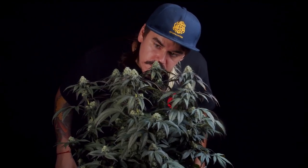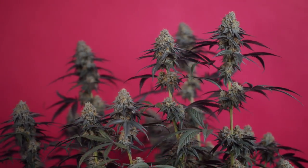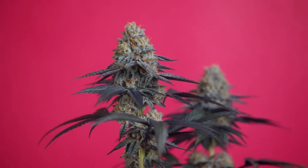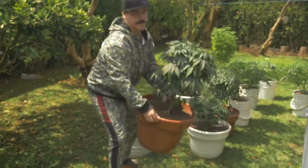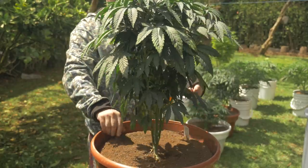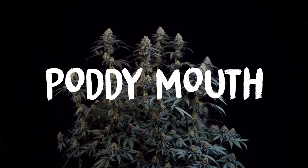This week, we're going to review a strain you guys have been demanding for weeks in the comment section and Instagram DMs, and I can't blame you. This is a strain we cannot ignore. It's new to the market and definitely unique. Ladies and gentlemen, I introduce you to Pottymouth.